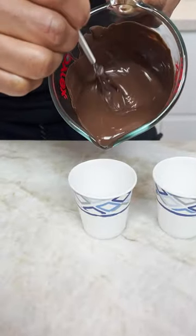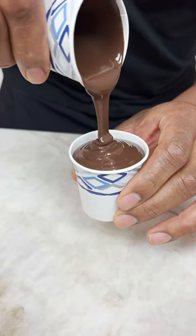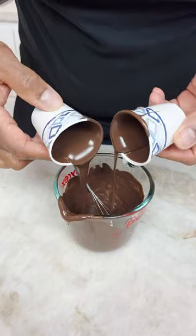Melted chocolate. Now this is a party. Go back and forth. And then you go back in. The whole time I'm rolling.